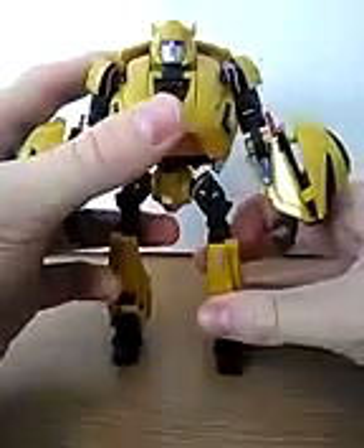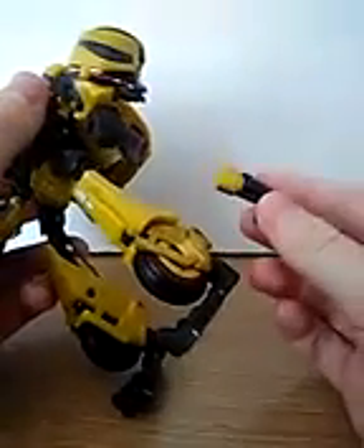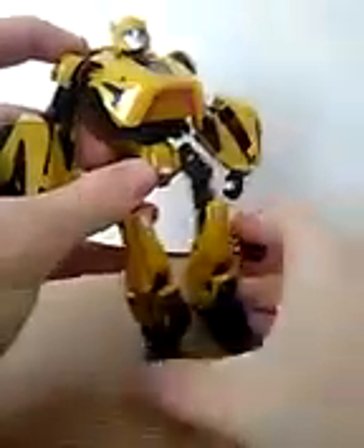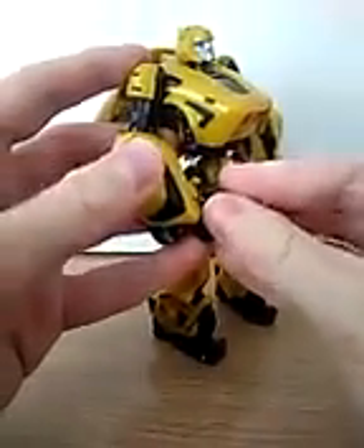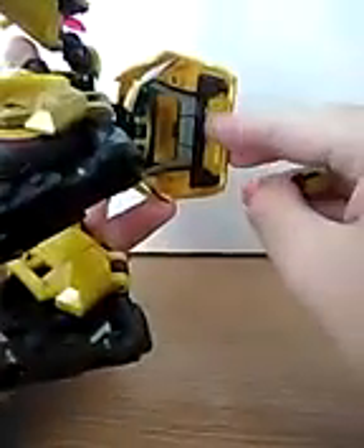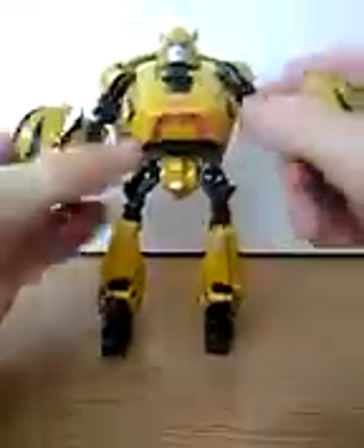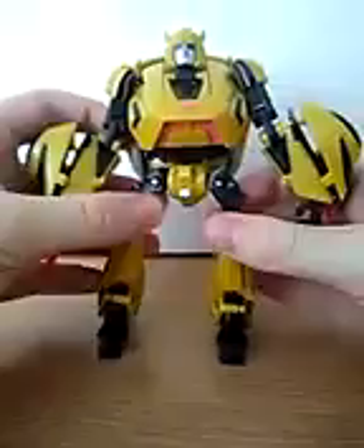He is the War for Cybertron Bumblebee, and his robot form is really cool also. Taking a look at the weapon — the weapon isn't the best part about this figure because he never had this weapon in the game. It's still a cool thing to have, but they should have gone with a game-accurate weapon. He's got his weapon here, and to put it back in storage, there's a little slot right here — you just fold it and put it like this. He does have these extendable blades, which I think are pretty nice — they're more game-accurate. So the blades are probably the better weapons of this figure.